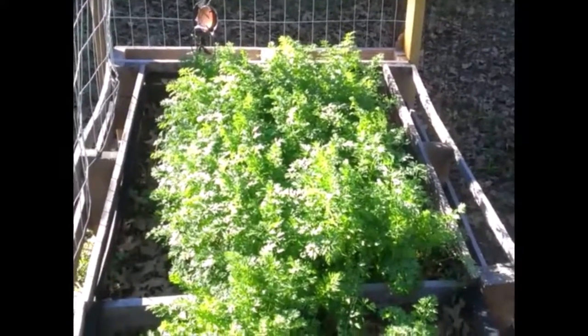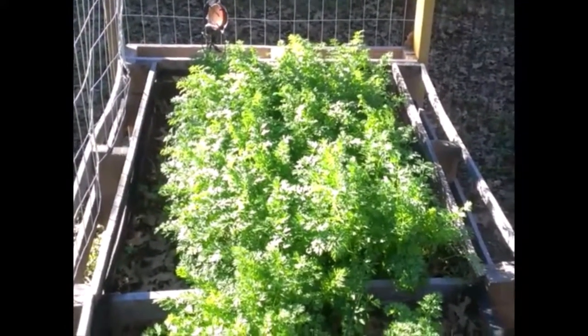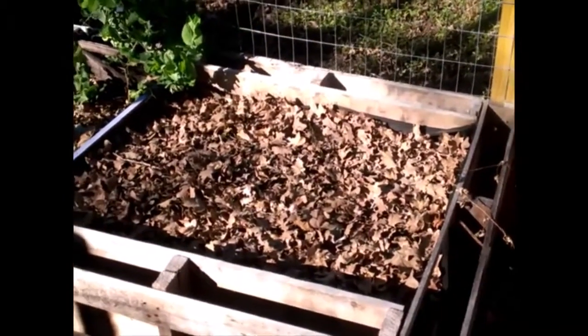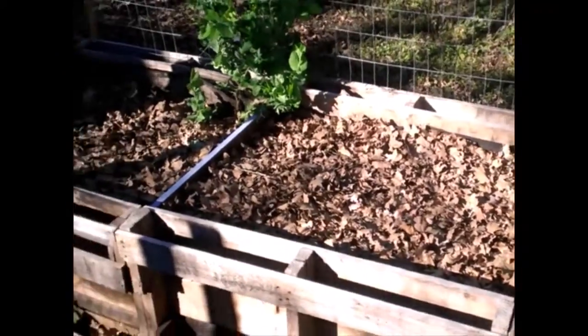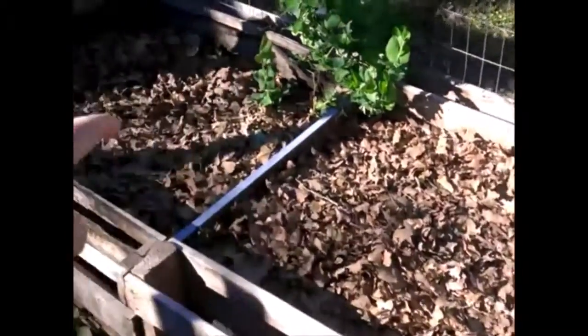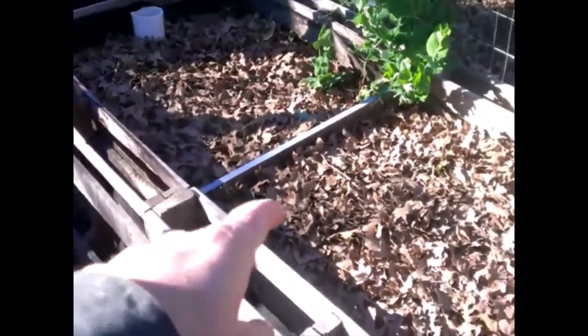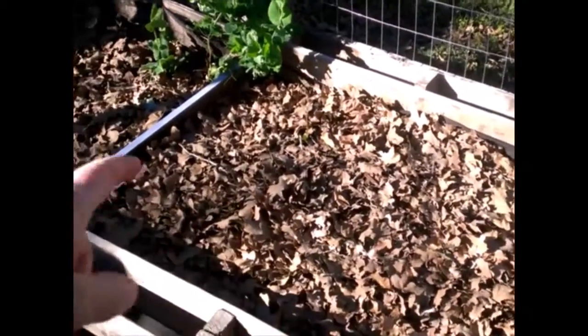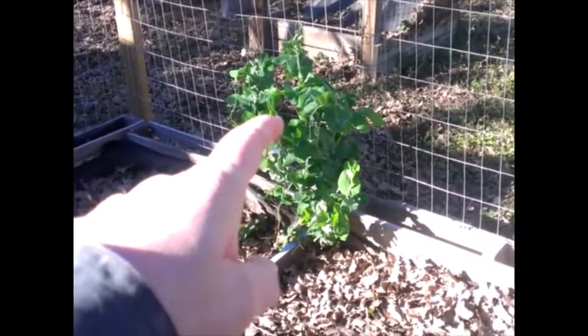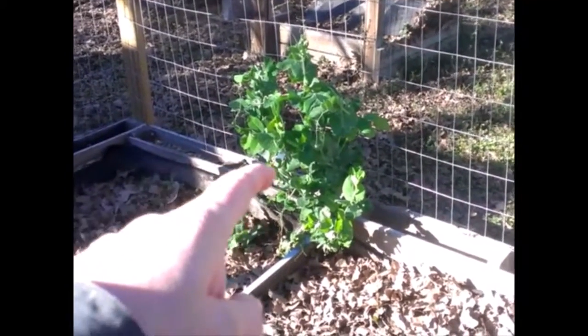We've got lots of basically baby carrots over here. The last of our four new beds — we did the same thing with compost and leaves and put the bed to rest. The only thing left is one sugar pea plant that we didn't tie up to the welded wire.